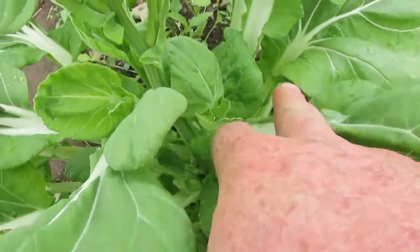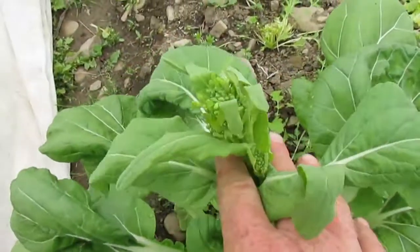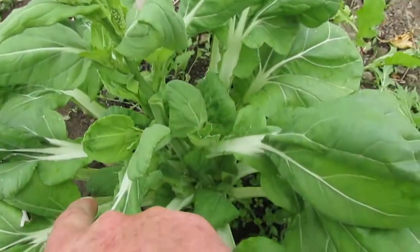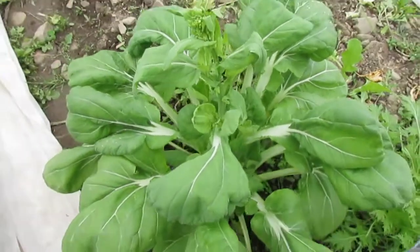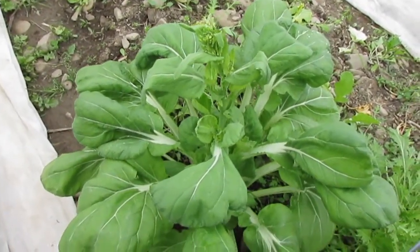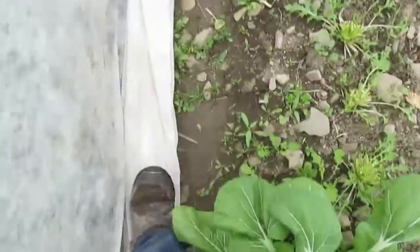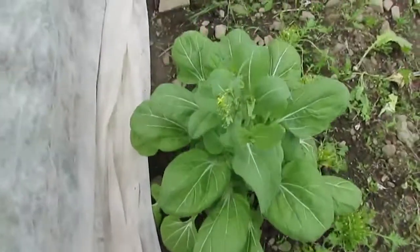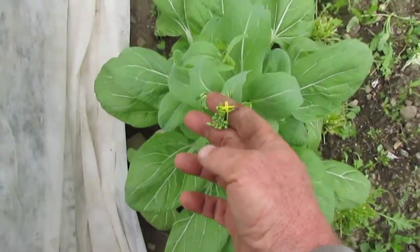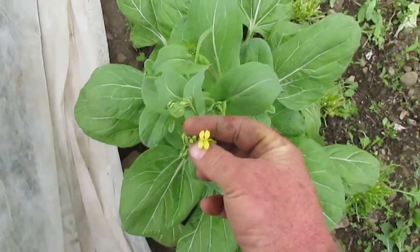You can see all the side shoots down there — those are all going to have flowers. So even if you lose this first main floret, this plant has a tremendous capacity for producing just an enormous amount of seed. This one's pretty far along — it's even opened its first flower here, classic brassica flower.